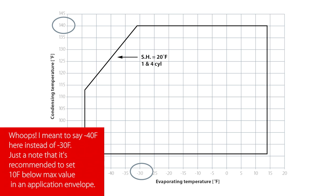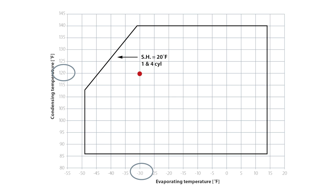So you might be able to run a compressor at 140°F condensing with a -10°F evaporator. However, if you drop down to a -30°F evaporator instead, you might have to limit that condensing pressure to 120°F. So when you're setting your high pressure control, never assume the setting is always 140°F — check the application envelope, especially when dealing with lower temperature systems.